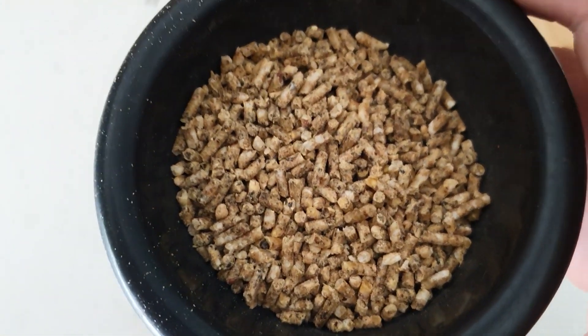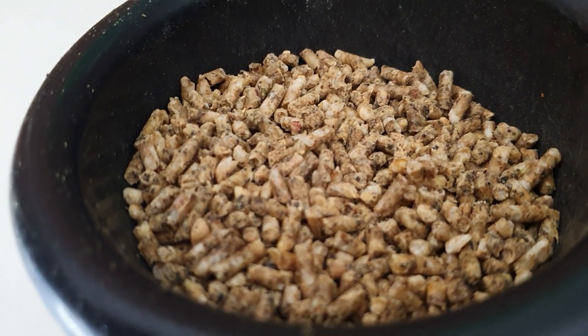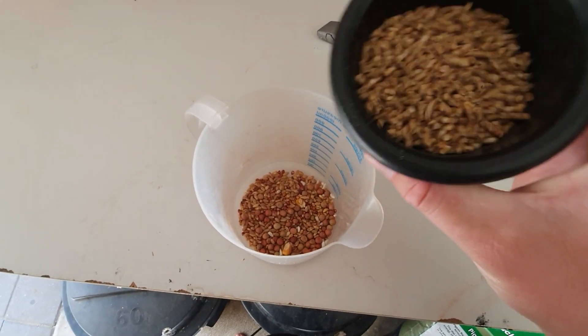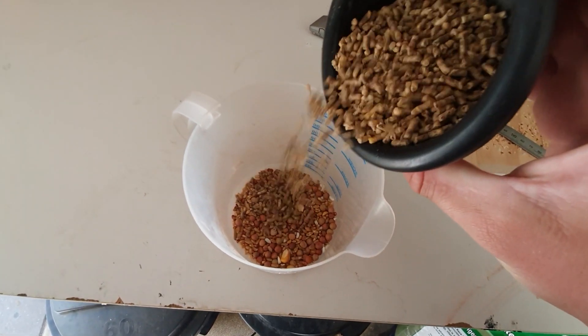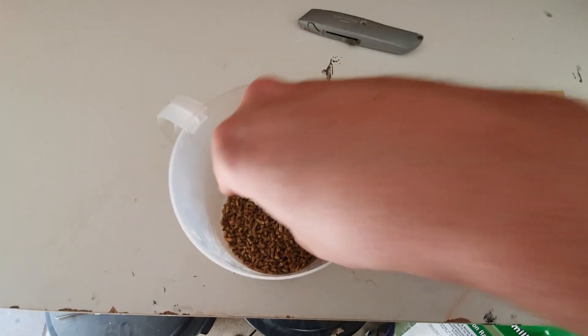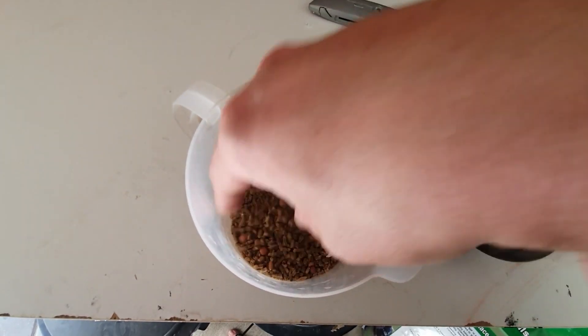We'll head out and see how the little birds like it. I'm just going to mix this up with some of their feed — it's definitely a lot more than 10% — but we're just going to go out and see how their reaction is to it.